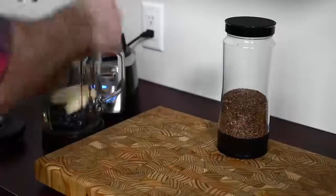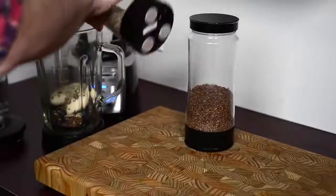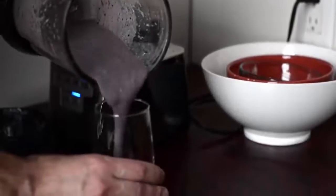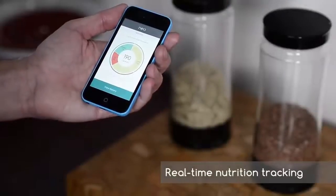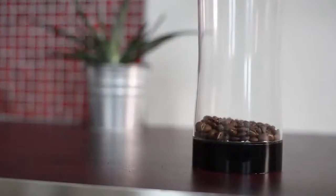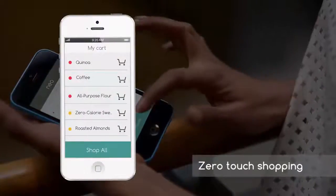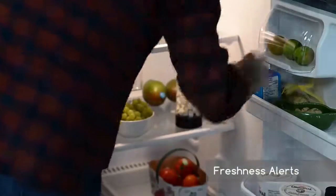Neo also keeps track of nutrition for you, be it one jar or a bunch of them. It gives real-time data on calories, protein, carbs and fat. You can keep track of what's important to you over time and even sync it with fitness devices. You'll never run out of anything — Azure Touch Shopping adds items right in time to your mobile shopping list and restocks them from your favorite online stores. Neo also keeps track of best before dates so you never have to guess or compromise on freshness.